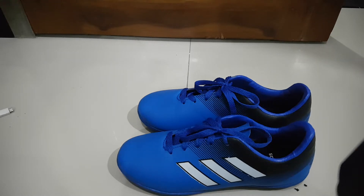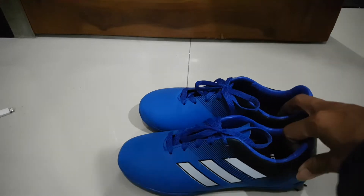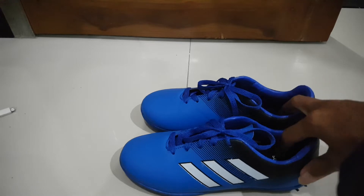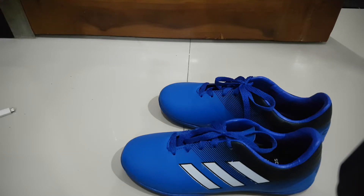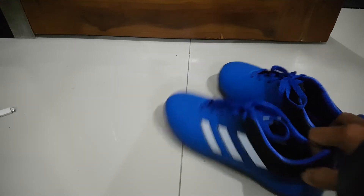So today our topic is about futsal shoes. I bought a new pair of shoes because my son is having some extra school activity. He's never joined a football club before, but this time he told me he would like to join football, especially futsal. That's why he asked me to buy him a new shoe.